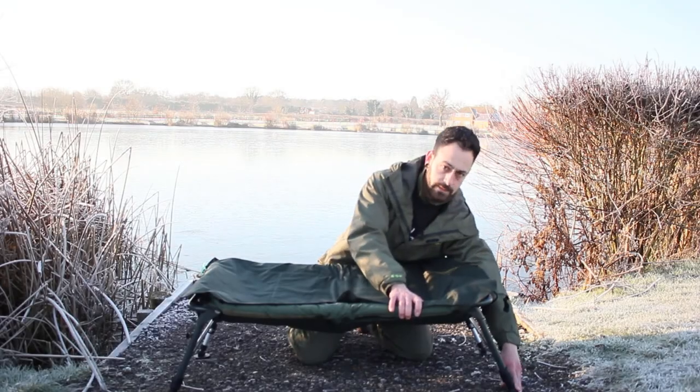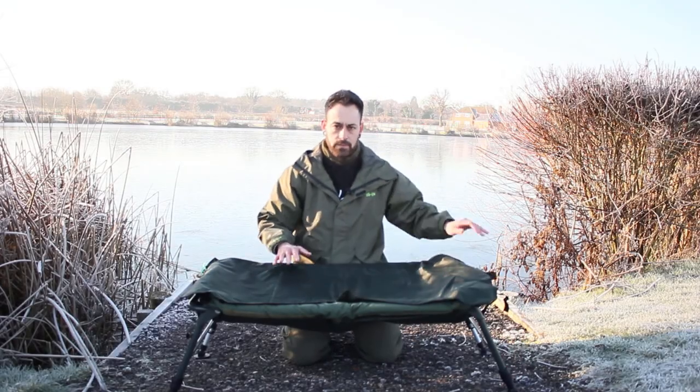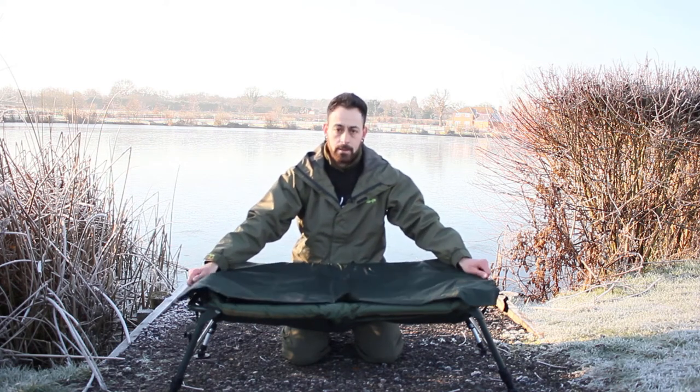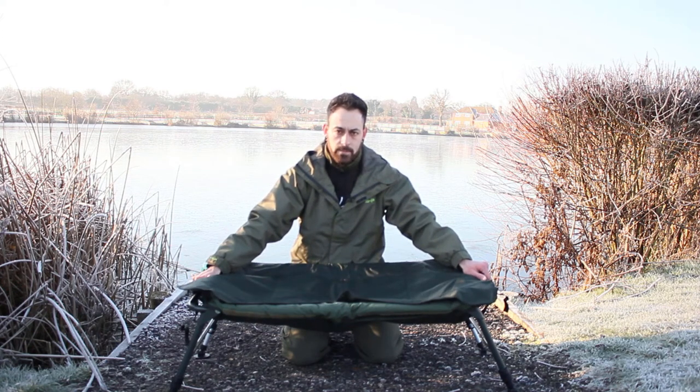It has adjustable legs and feet, making it easy if you're in a swim and the ground's uneven — you can adjust it accordingly. Thanks for watching and see you on the bank sometime.